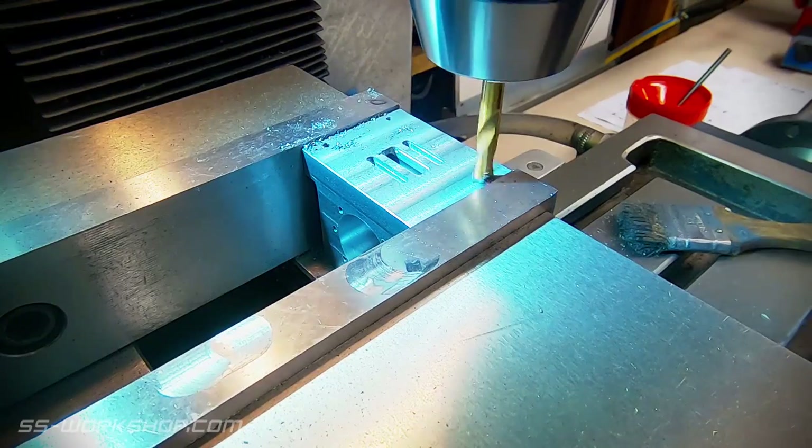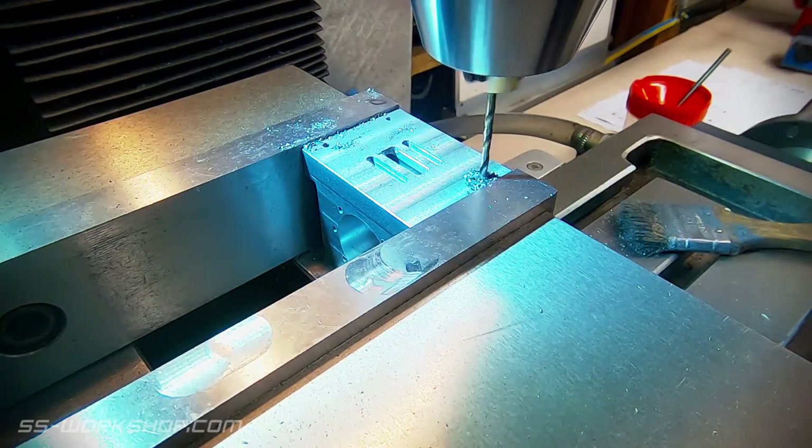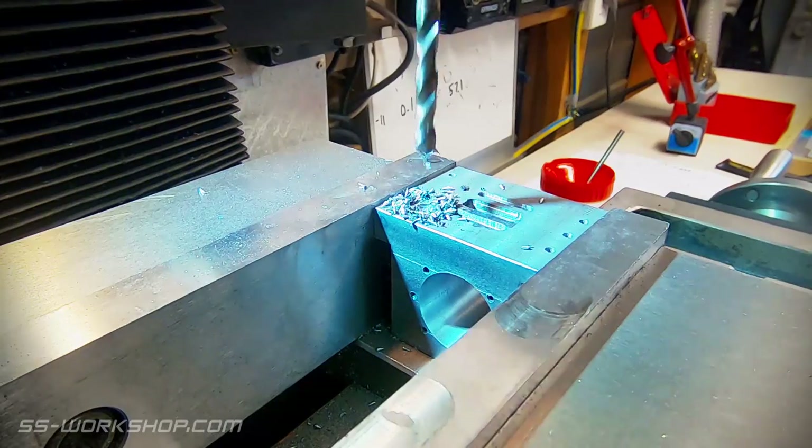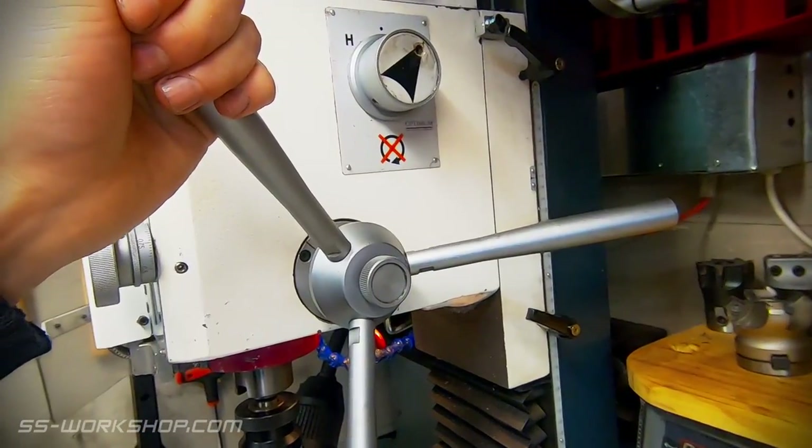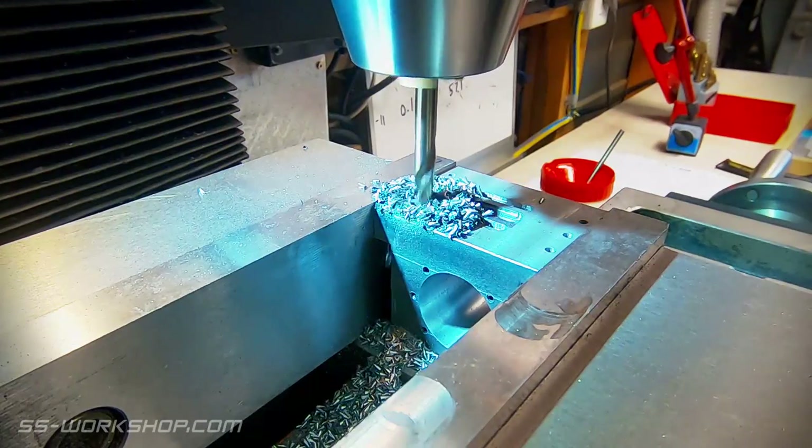Once the ports are complete, I drill the steam chest mounting holes. The steam inlet is two interconnecting holes — first drilled here on the port face, and the second on top.